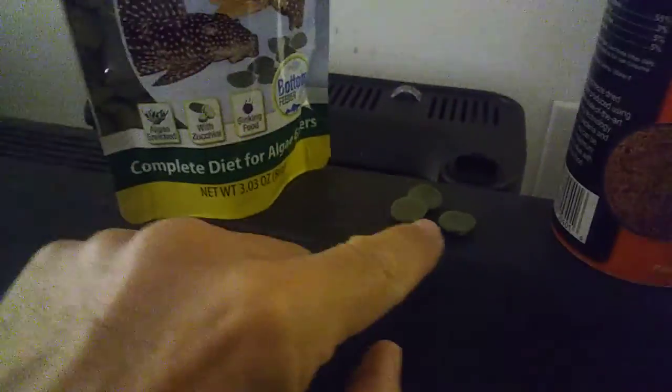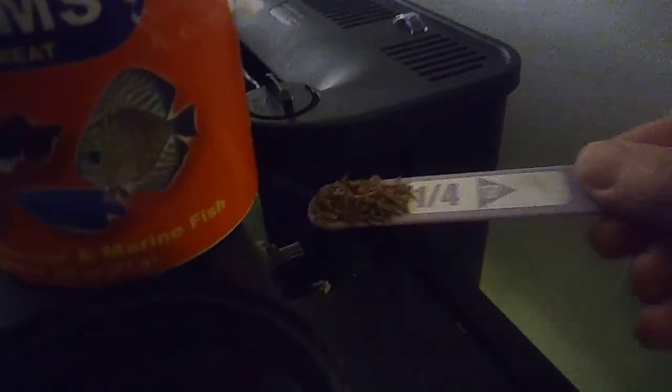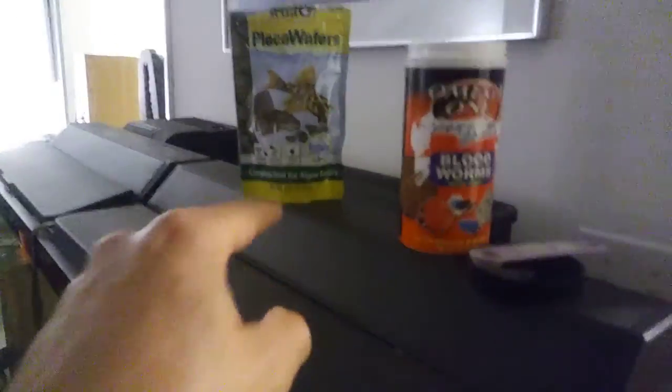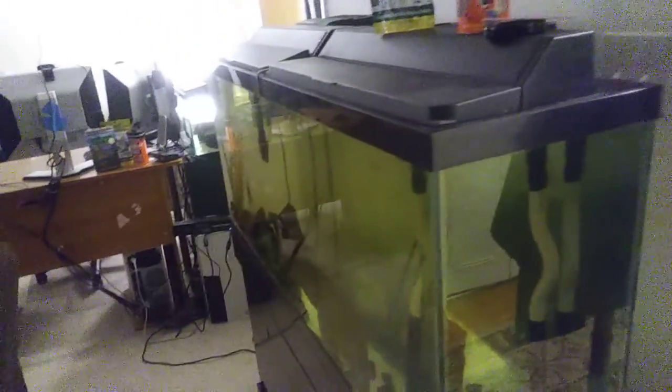And then three wafers. You can get the wafers out of this bag — three wafers a day. Just take the three wafers and chuck them in the fish tank. You can go through the front and chuck them in that way, you can see them fall down. So two scoops of bloodworms and three wafers, just once a day, all in one shot.